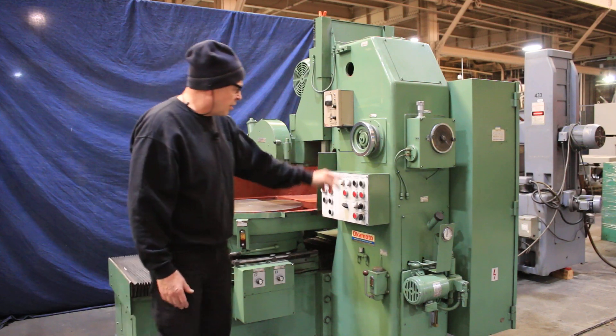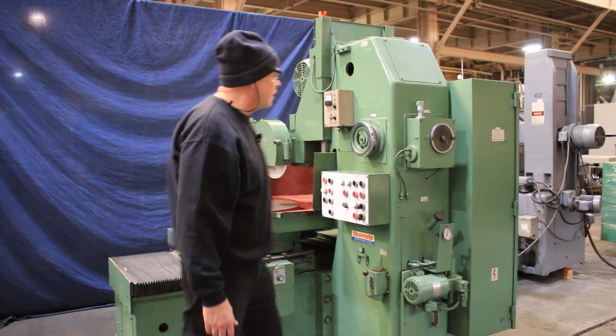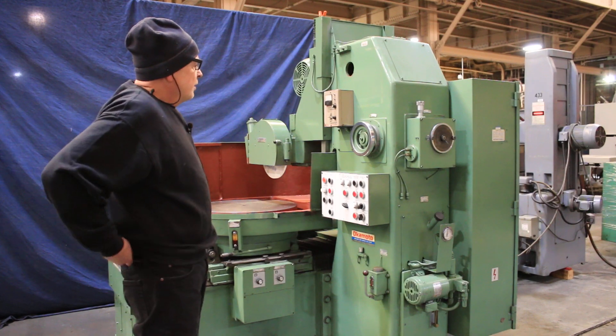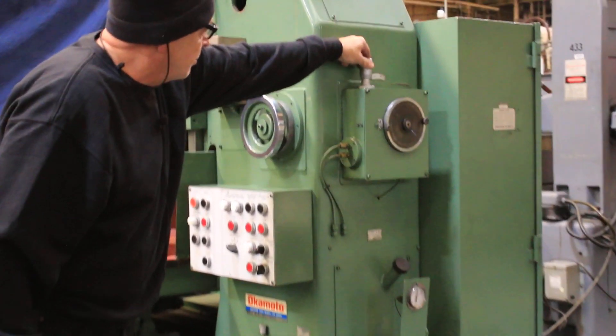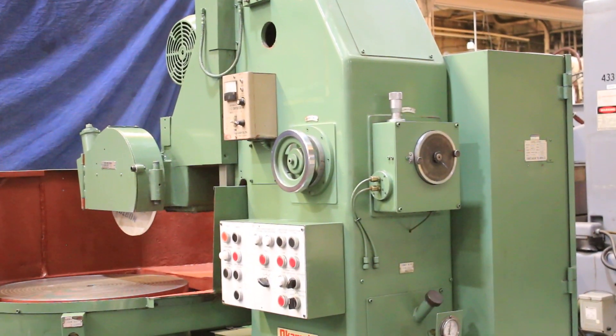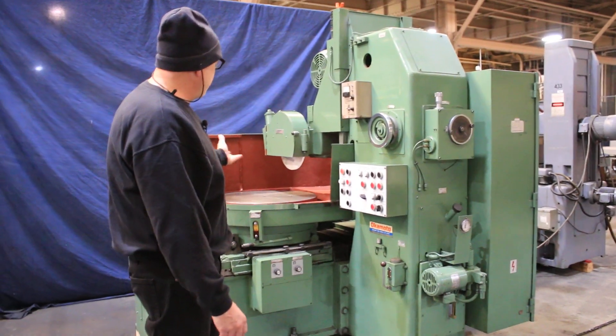When we're ready to start our down feed, we press that button there and you'll see that we start to feed. That amount can be adjusted with this thimble up here to make it more or less. So I'm feeding now at both reversals of the table.